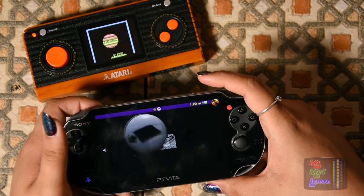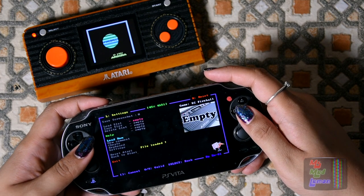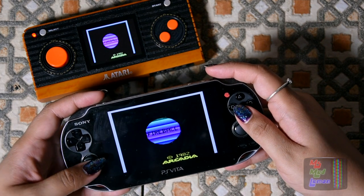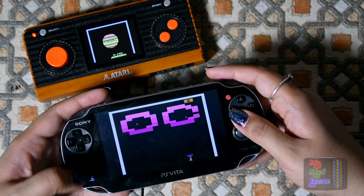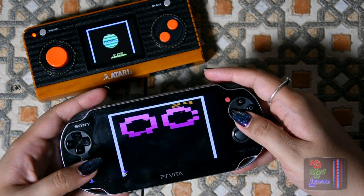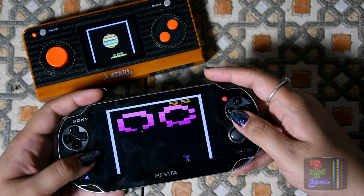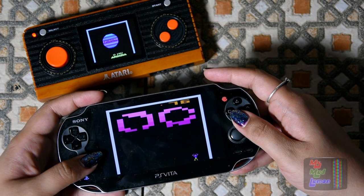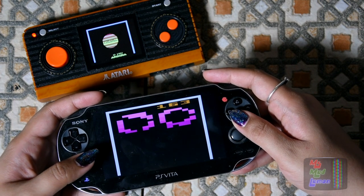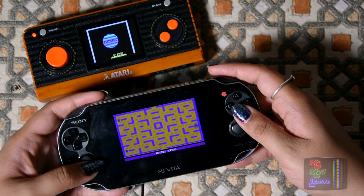I guess we have PS Vita 2600. Looking for this very same game — Fireball. See what I mean? The sound is emulated better. The analog stick on the Vita is actually emulating the paddle. Look at the difference in the sound.